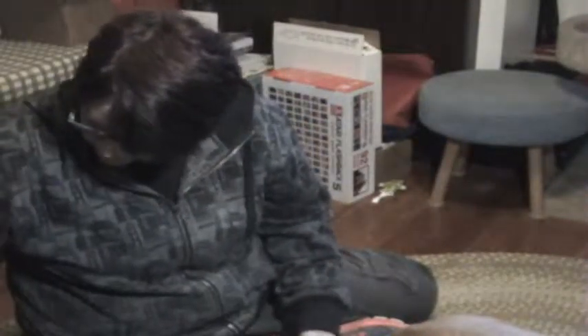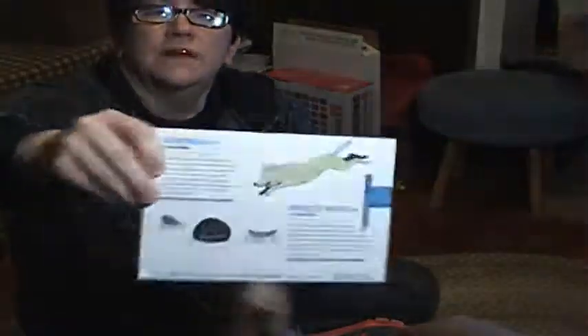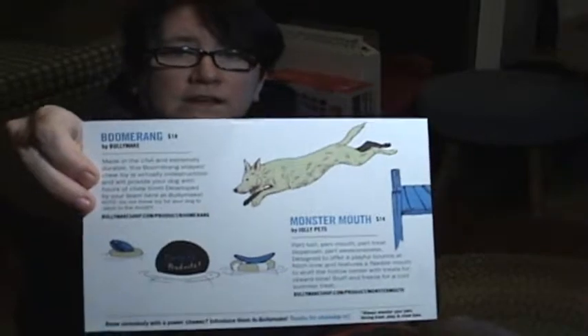It doesn't ship on any particular time of the month — it ships on the anniversary of whenever you placed your first order. They do tell you some of the toys that may be inside, but we're going to be surprised.